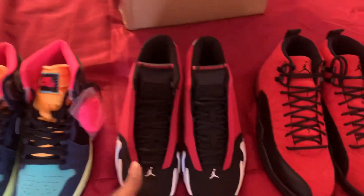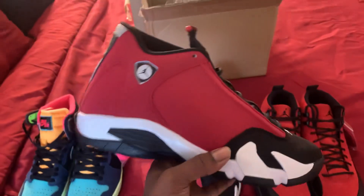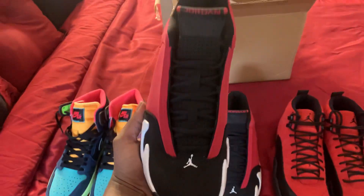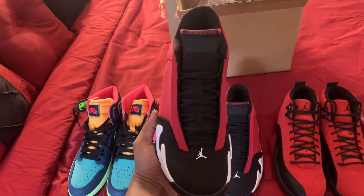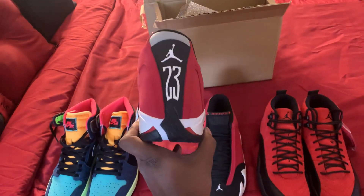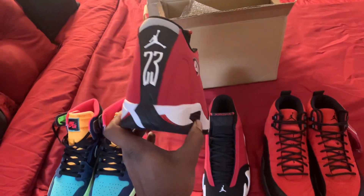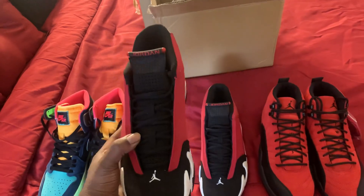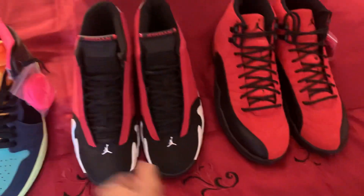Let me get into it. I got these 14 Gym Reds — all of them authentic. I prefer authentic, man, so you know you're getting the right shoe, the right color, everything.